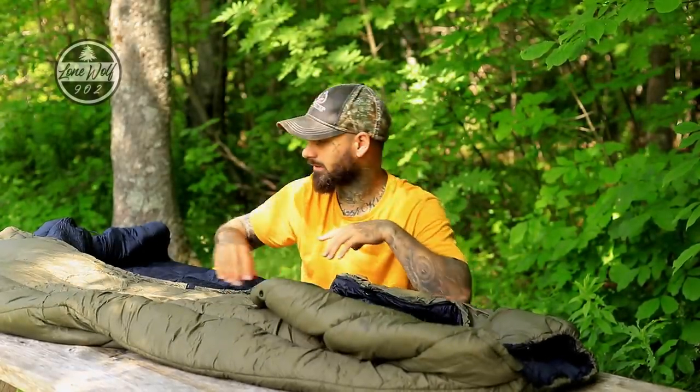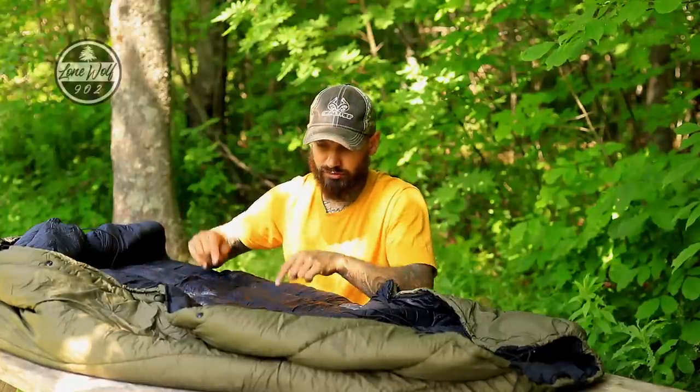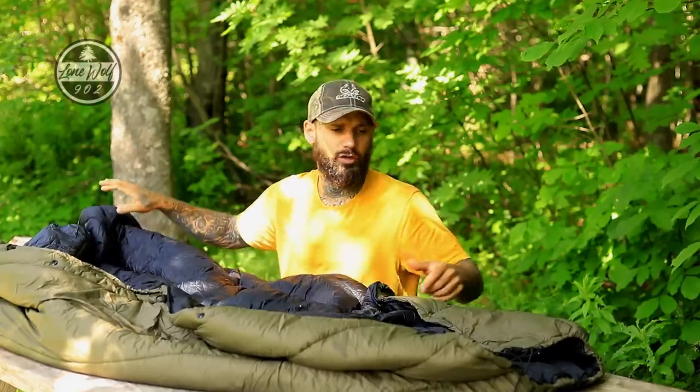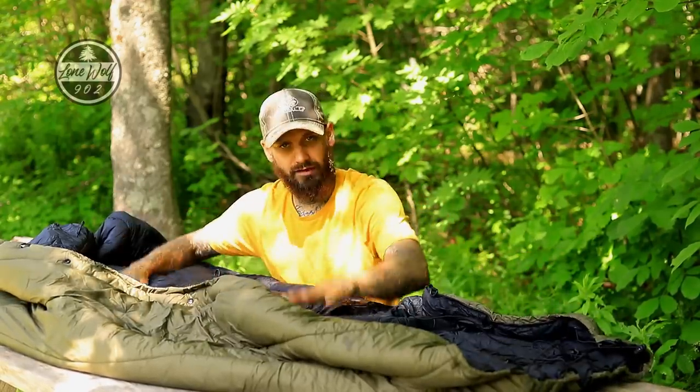This is a very thick, incredibly warm under quilt. I've had it down to zero degrees with just this one under quilt, and I've been totally warm inside my hammock using a minus-15-degree sleeping bag as a top quilt. It has loads of adjustments — it's an excellent product and it works very, very well.